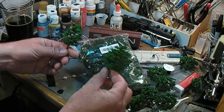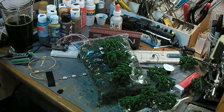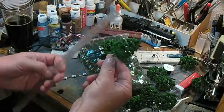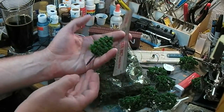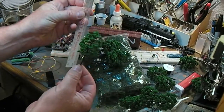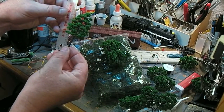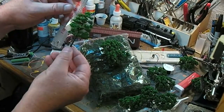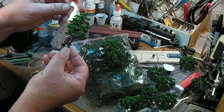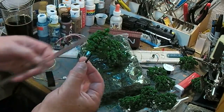They're fairly consistent. Let's see — where's my scale ruler? There it is. They've got a little ridge in the bottom of the trunk, so that's the planting height. These are about 22 feet in HO scale. That's pretty reasonable.